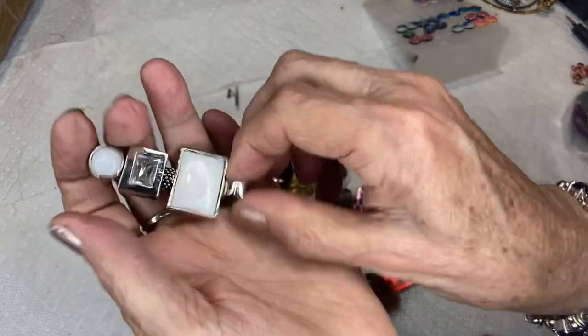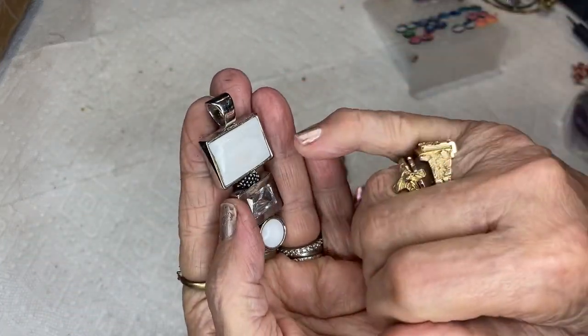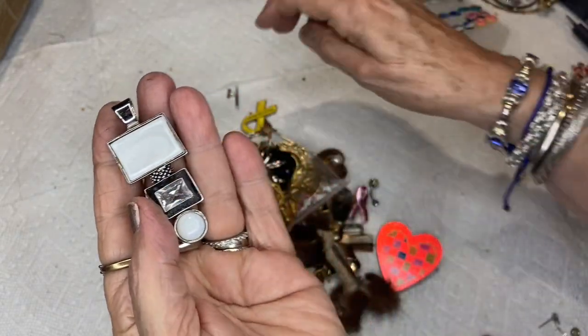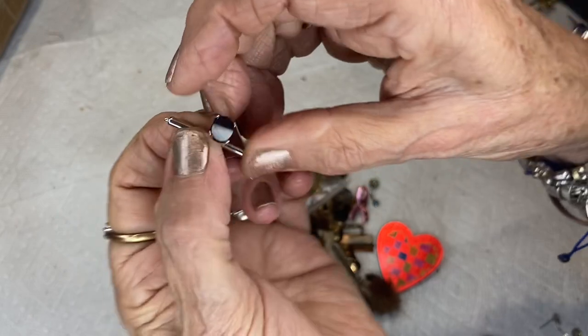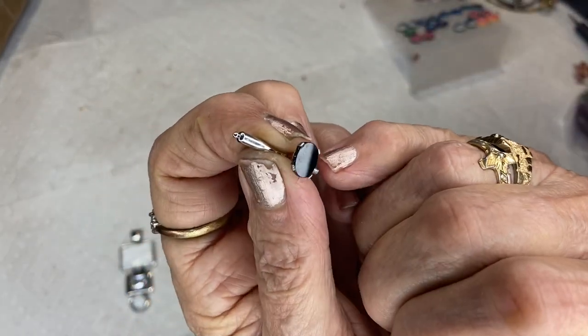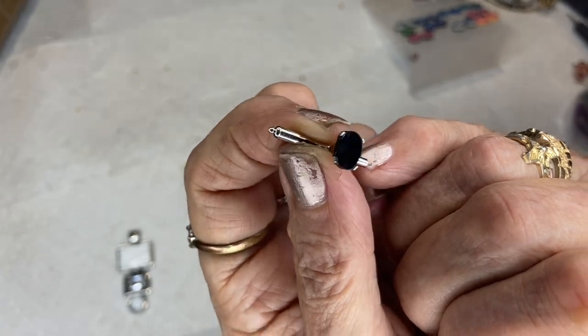This is a pendant — acrylic. These three are acrylic rhinestone — well, two of them aren't rhinestone. This is a tie tack. This should be a slice of onyx but it is plastic or acrylic.